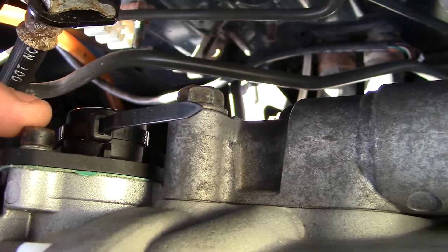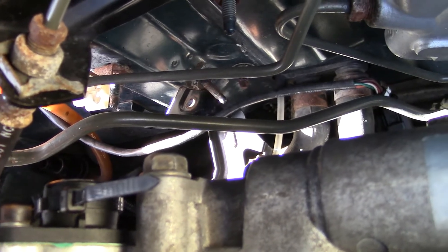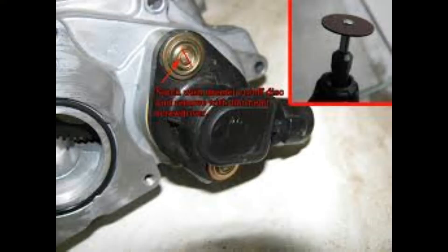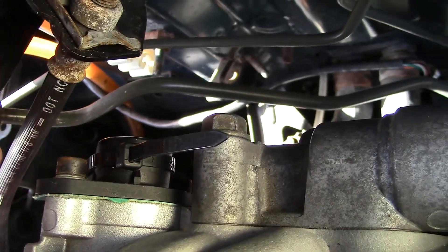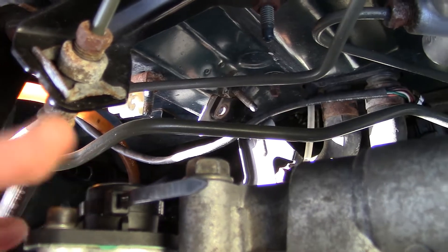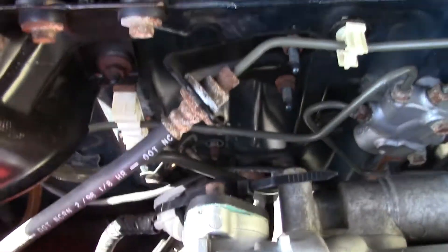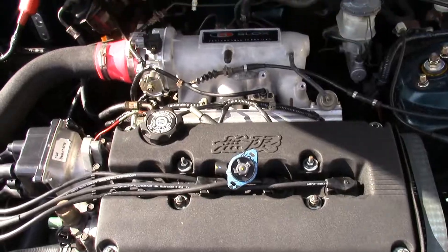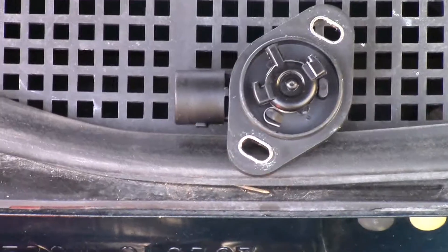On an OEM unit you would have shear bolts instead of the allen head bolts. With shear bolts you'd have to drill them out or put a dash in the middle to make them a flathead to remove them. There are several different ways to remove shear head bolts, but mine has already been replaced so it's serviceable — just two 4mm allen head nuts. I'm going to pull that off and put the new one on.